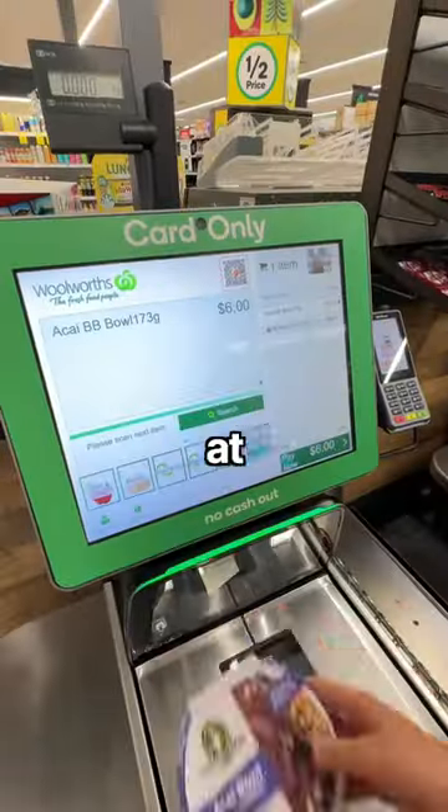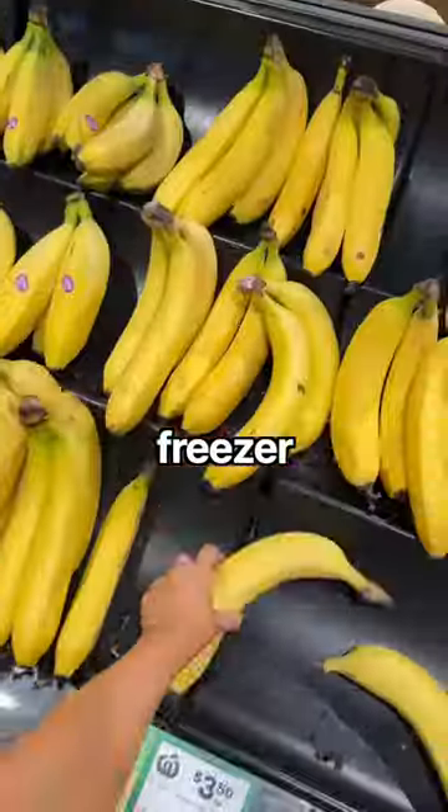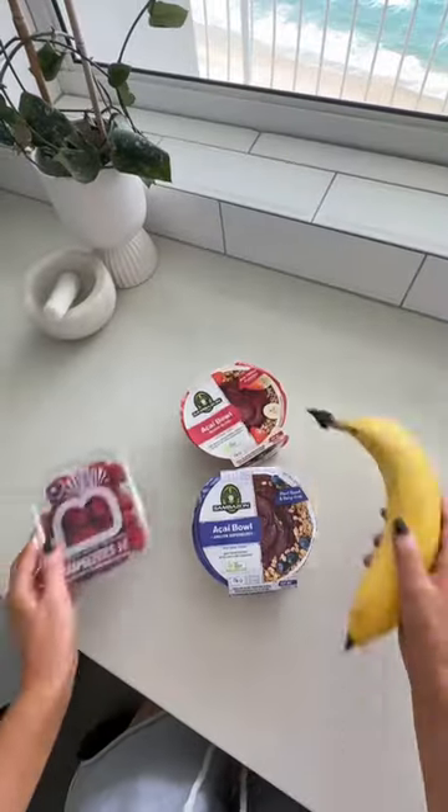You don't need to spend $16 on an acai bowl at a cafe because you can buy them at the freezer section for six. Although, like I found out, fruit not included.